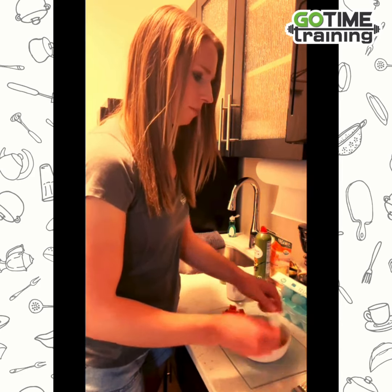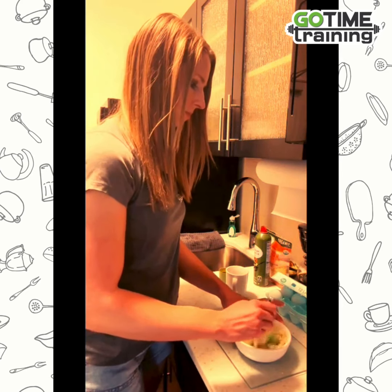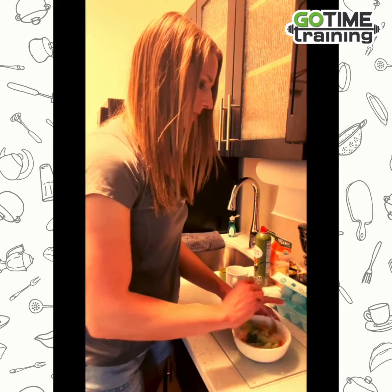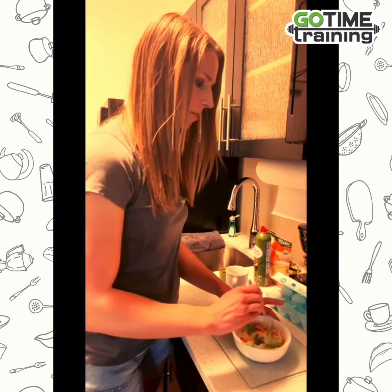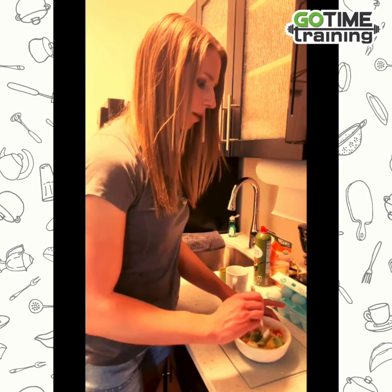We're going to give that a good mix with a fork, make sure it's all blended. Then we're going to microwave this for about 30 seconds to start, and then work our way in 30-second increments up to two minutes.